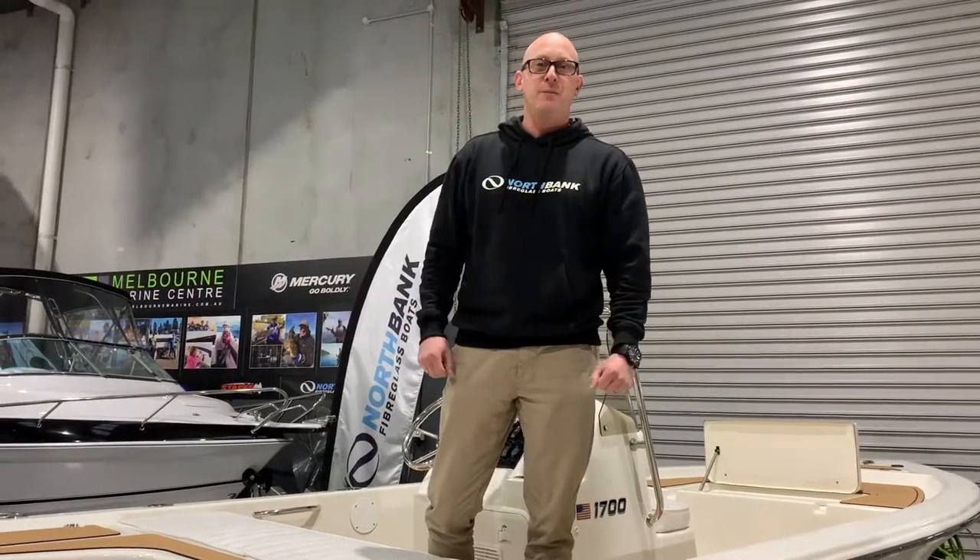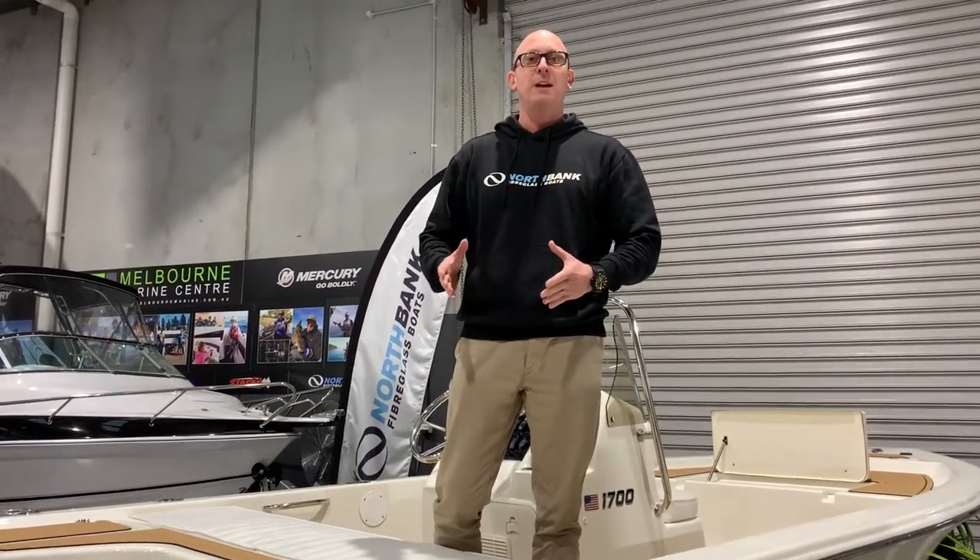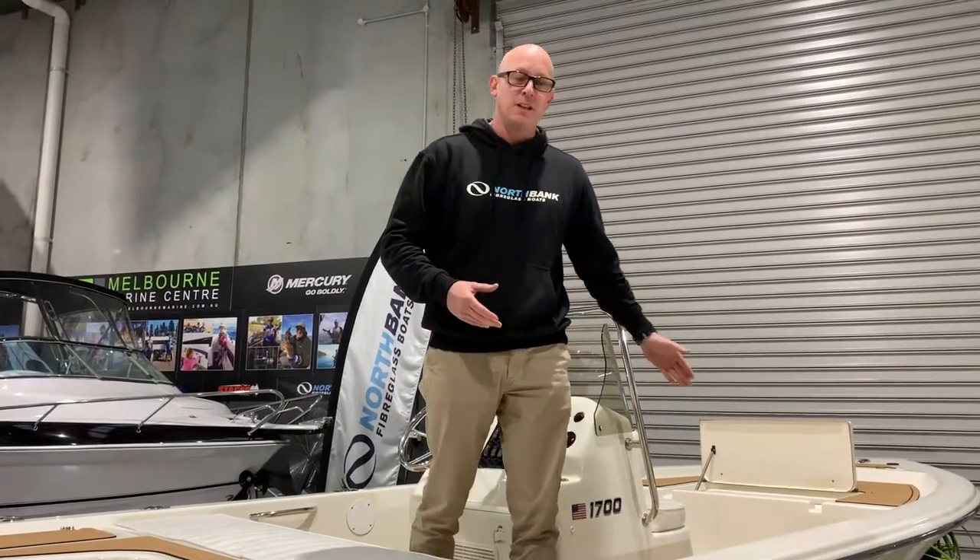Hello everyone, Andrew here from Melbourne Marine Centre. Today we're going to do a walkthrough on one of our Bulls Bay 1700 models with a centre console.